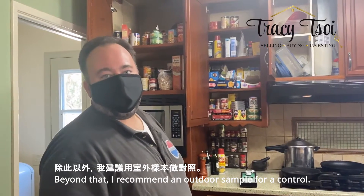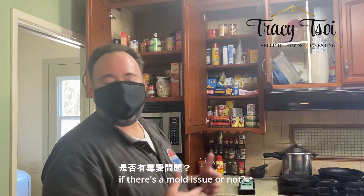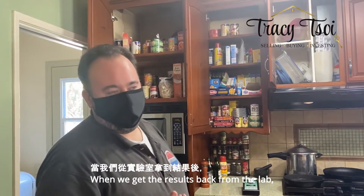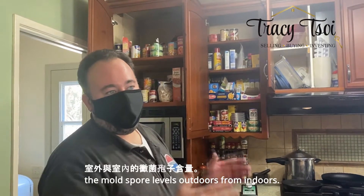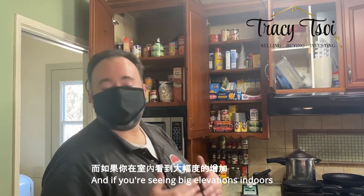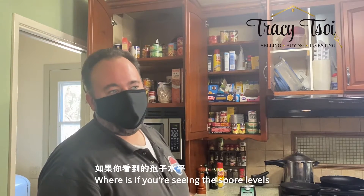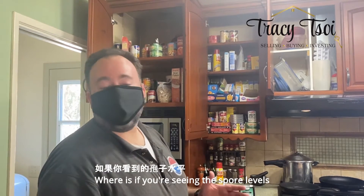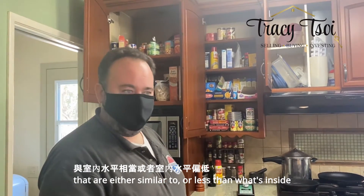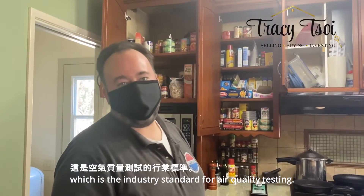Beyond that, I recommend an outdoor sample for a control. It's your baseline for determining if there's a mold issue or not. When we get the results back from the lab, we will compare the mold spore levels outdoors to indoors. And if you're seeing big elevations indoors, it's indicative of a problem. Whereas if you're seeing spore levels that are either similar to or less than what's outside, it indicates that there is not a problem. That's the industry standard for air quality testing.